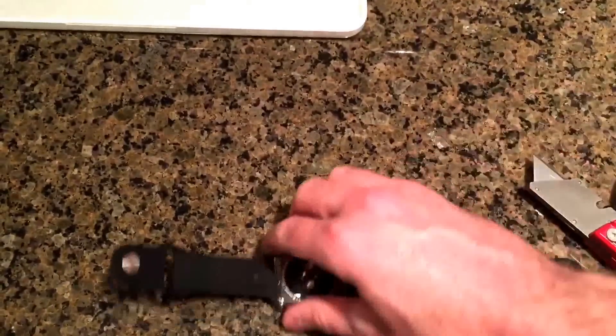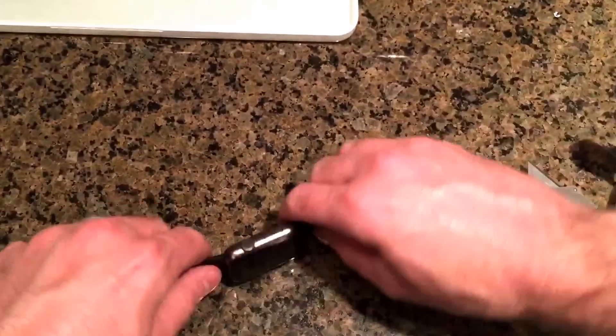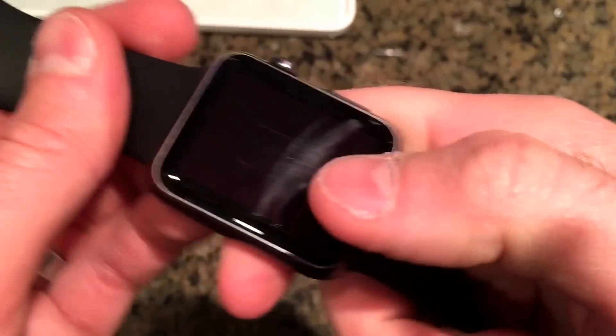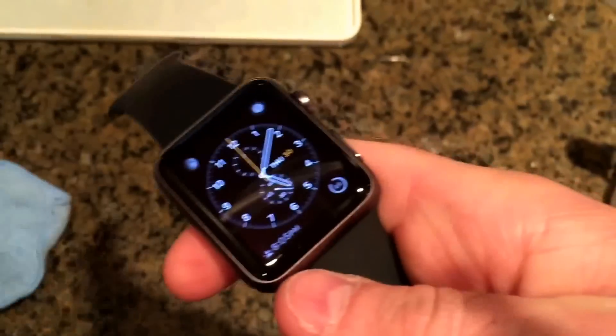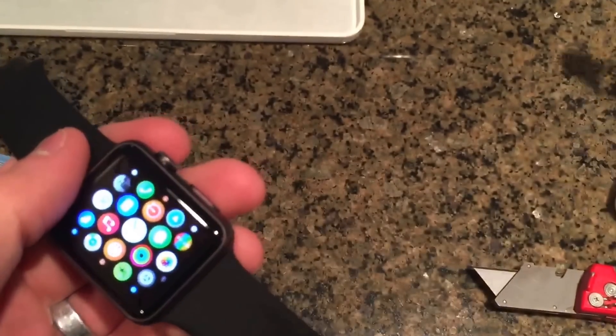There's a couple scratches — let's drop it. Just drop it straight onto the granite. Now you can tell that this one is scratched — that is not coming out at all. That's the IONX. That thing's scratched, it's not coming out.